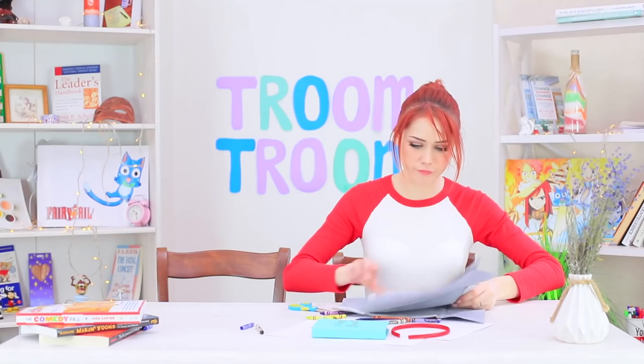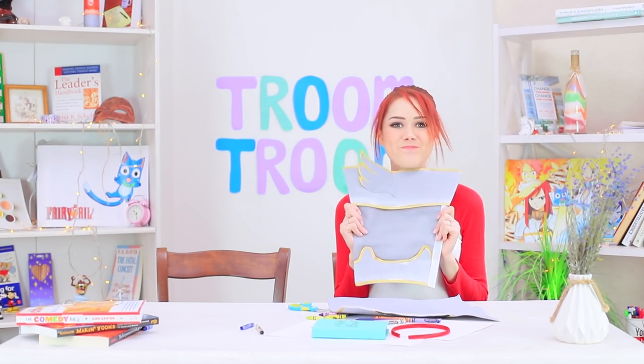Redhead loves the anime Fairy Tale! She imagines she's a magician and a guild member, so she absolutely needs armor — just like Ezra Scarlet's!